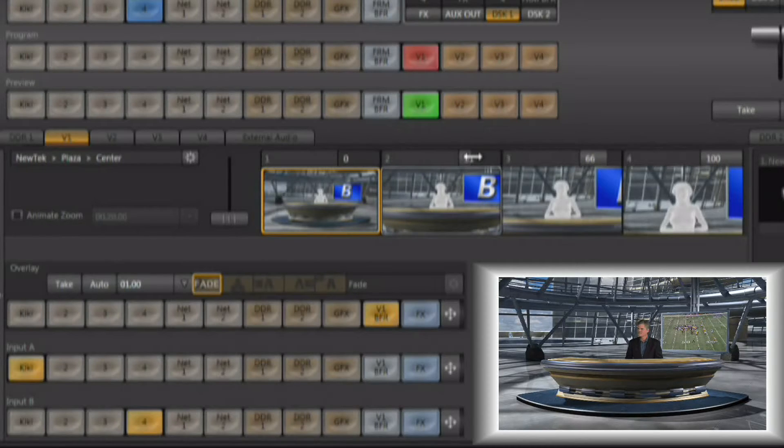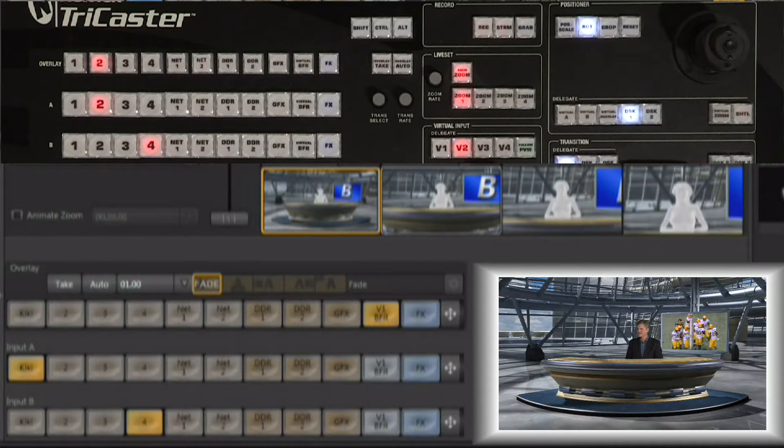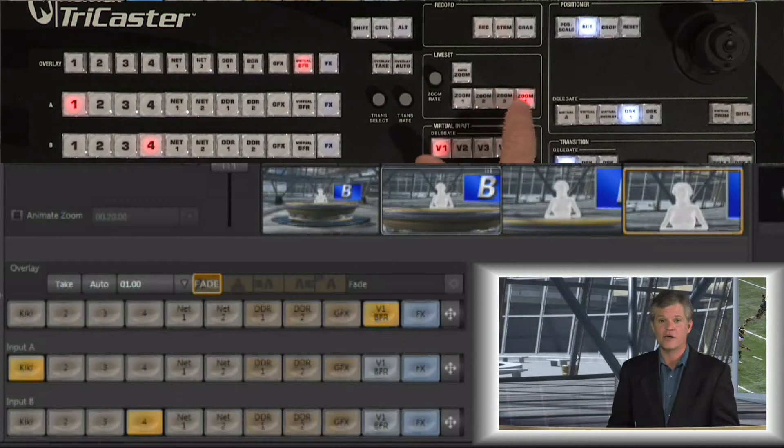The zoom defaults to 0, 33, 66, and 100 to give you nice incremental zooms, but you can set them to whatever you'd like. From the control surface, you want to make sure you're telling it which virtual input you're working with — I'm working with virtual input number one, so I select that. My zoom controls are right up here and you can snap to the four different levels of zoom.